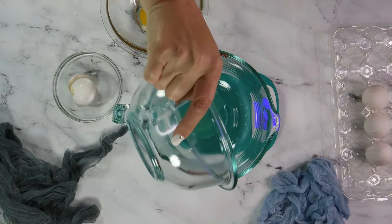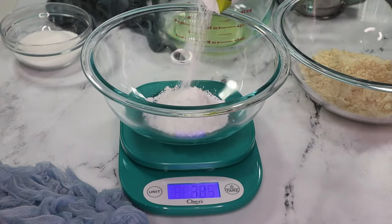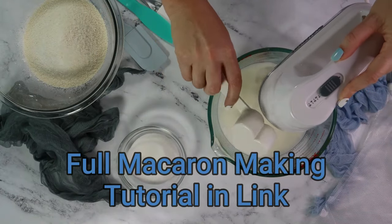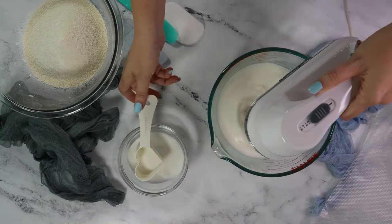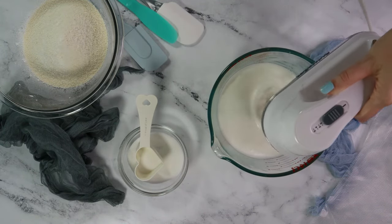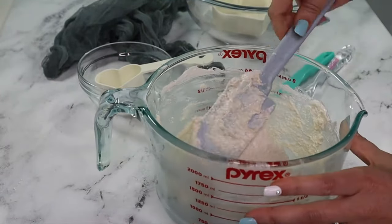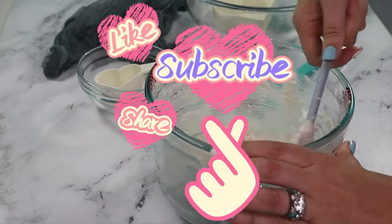We start macarons, as always, by weighing out all of our ingredients. There's a complete video on how to master making macarons linked below, so I will be swimming right through the mixing and macronage of these cookies. If you're new to my channel, hey new friend, welcome! Each week I share recipes and fun dessert decorating ideas like this, so subscribe to see what we make together next!